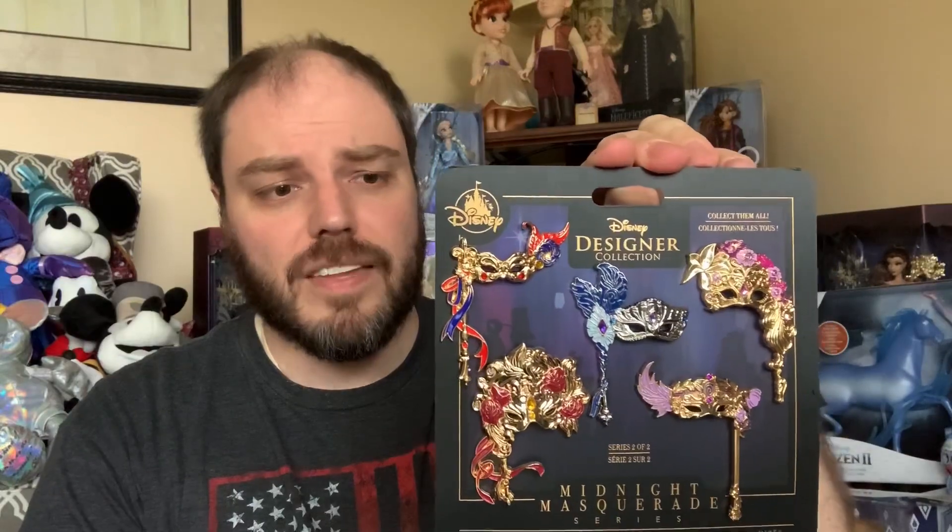That is the Midnight Masquerade Designer Series Pin Mask Set. As far as I know, these are still available on shopdisney.com and in most Disney stores, so if you'd like to pick up a set you should be able to without any problems. These are limited release, not limited edition, so they'll be available for probably some time. I'm really glad we were able to get these without having to pay an arm and a leg — 10 bucks a pin is nothing for a good Disney pin, and these are definitely amazing Disney pins.